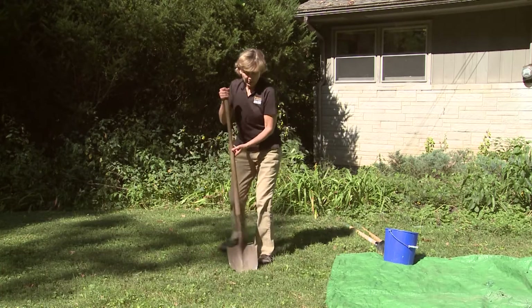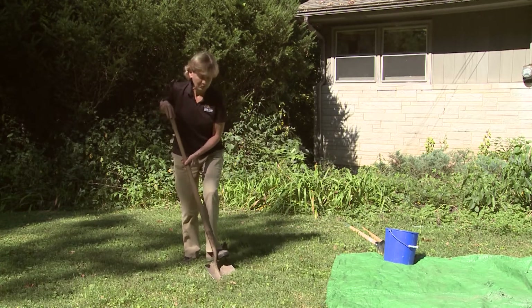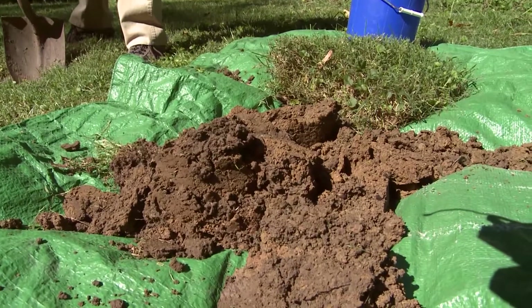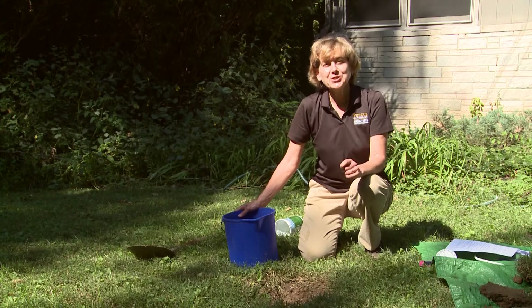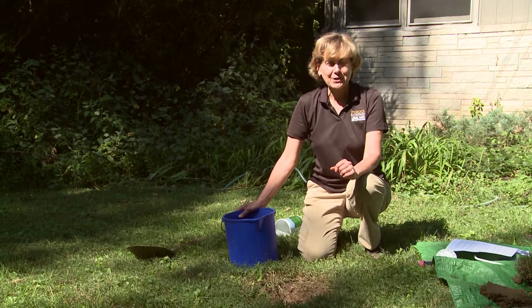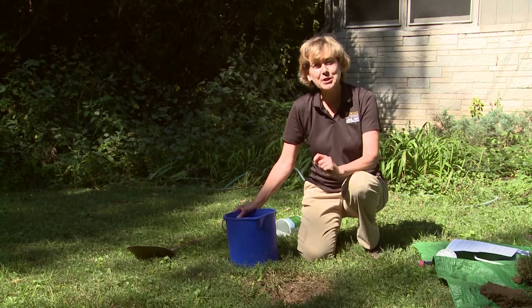Dig a hole about a foot to two feet in diameter. If the soil is so compacted that it's difficult to dig, it's probably not a good location for a rain garden. It's best to do this test in the wet spring so the soil will be wet all around, but if not, you can still conduct the test by pre-wetting the soil.